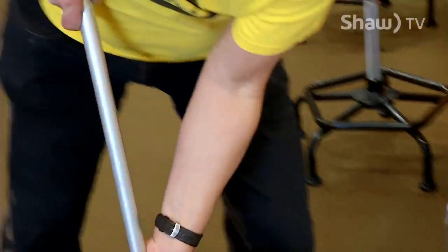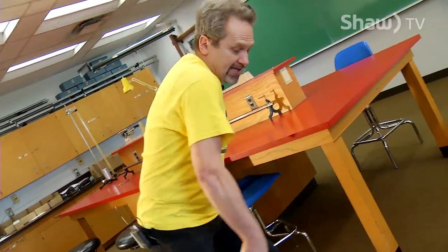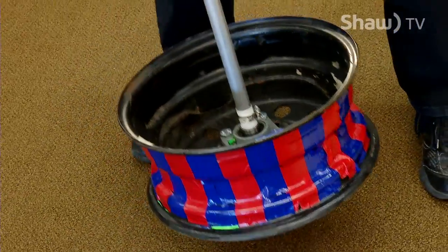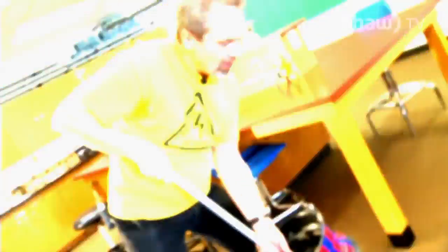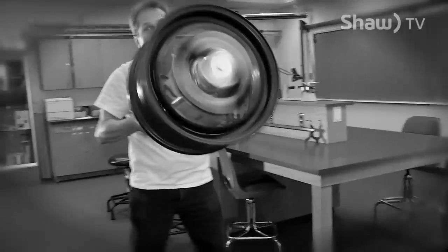Now, to explain how does this work. When it's not spinning, and I hold it like this and I let go, gravity just makes it fall down. There's nothing I can do about it. I'm not strong enough to hold it straight. When it's spinning, gravity doesn't make things fall down like that.